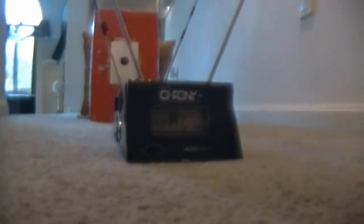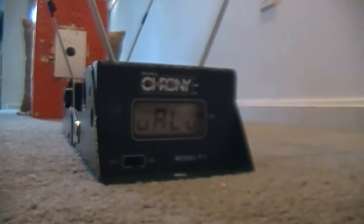Now I'm going to set the camera right there so you can kind of see the target and the velocities. I have a piece of paper here where I will record the velocity, the shot, the high, the low, the average, and the difference of all the velocities. And we're going to see what we get.